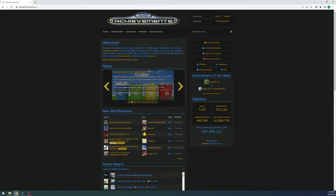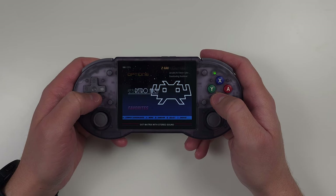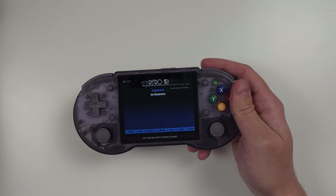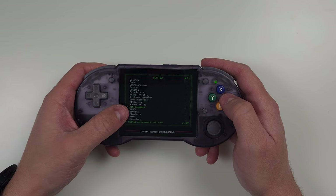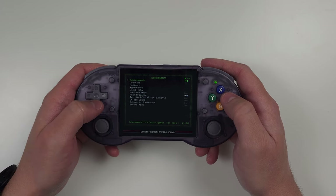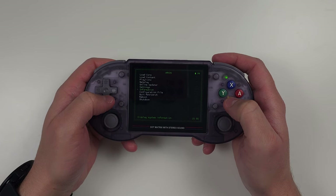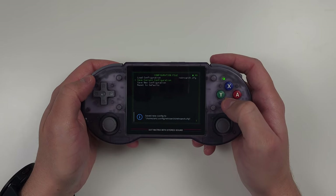Next, let's enable retro achievements. You can get achievements in retro games, which is awesome. If you don't have an account, head to the RetroAchievements website and make one — you'll need your username and password. On the device, go to RetroArch from the main menu; you'll see two RetroArch instances and you'll need to log in to both. Open one, go to settings, then achievements, enable achievements, and enter your username and password. Back out to the main RetroArch menu, go to configuration, and click 'save current configuration.' Quit RetroArch and repeat these steps for the other instance.